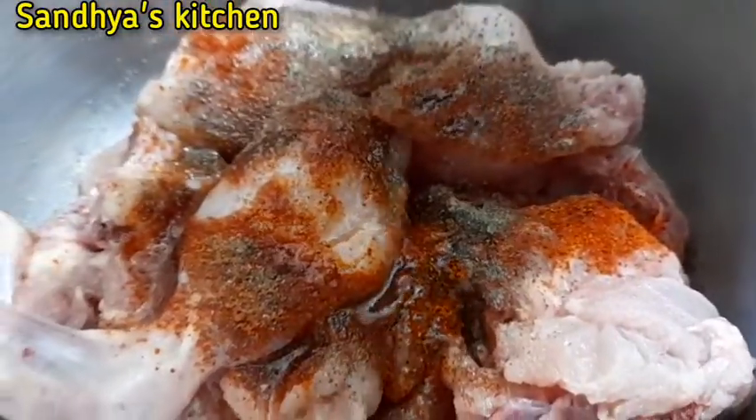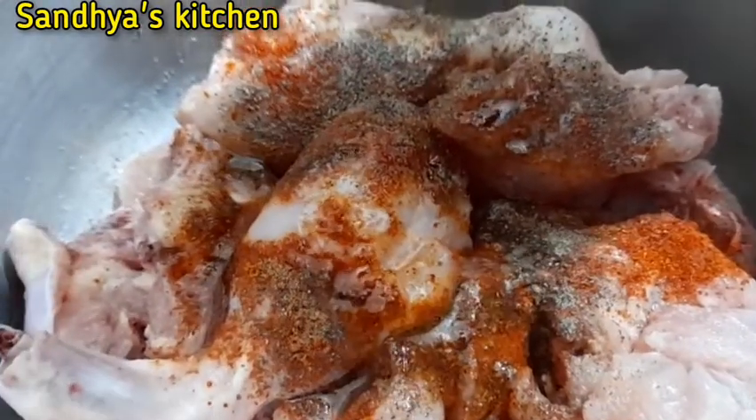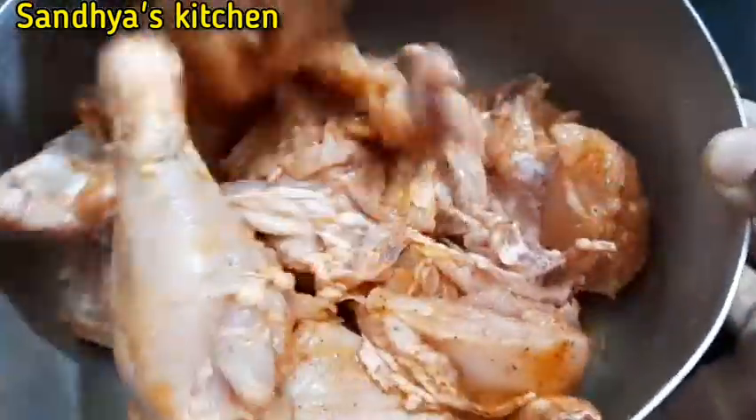I will add the red chili powder. Just mix. I will add more yellow chili powder. 1 tablespoon of red chili powder.